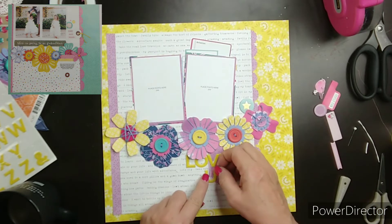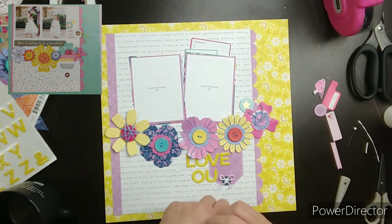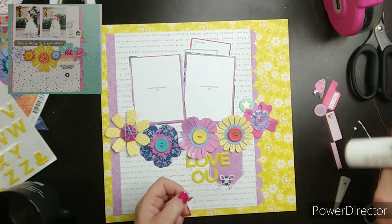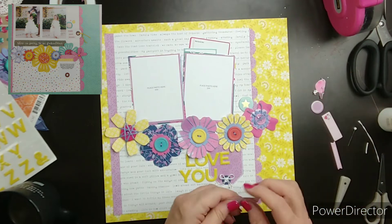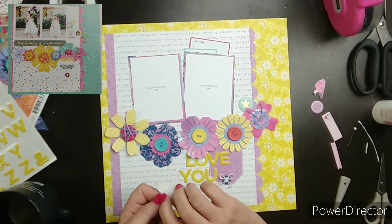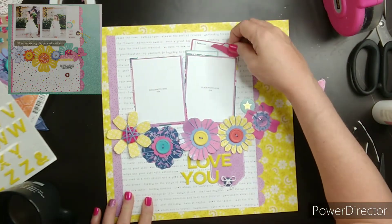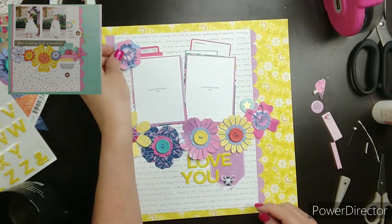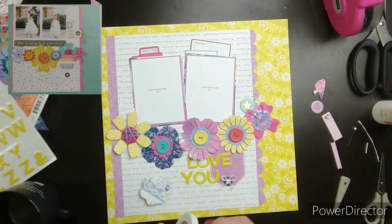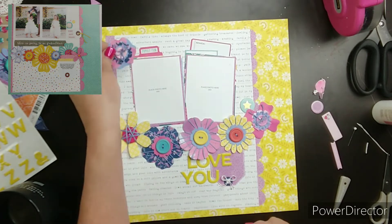I don't think I could ever do a yellow monochromatic page — just not one of my favorite colors. I love the little bits of yellow that are showing. I found this little label that says 'Family Fun.' I'm going to put that on the left photo, and then I'm going to pop dot it.